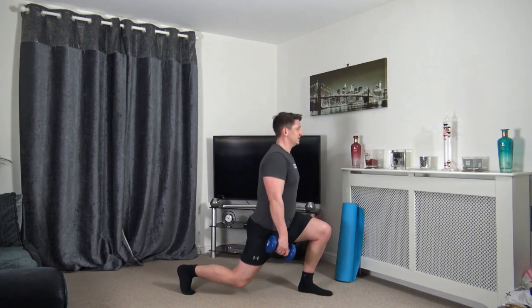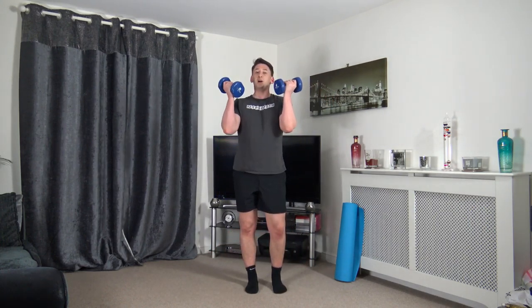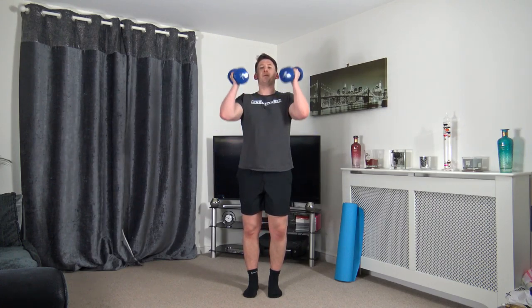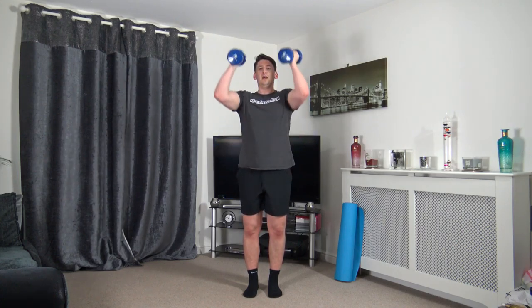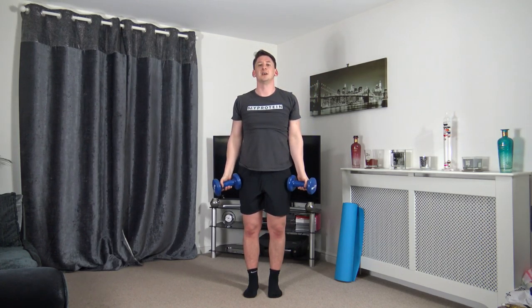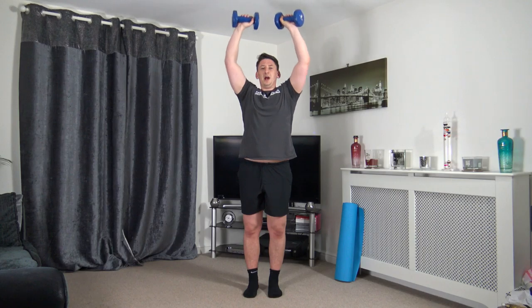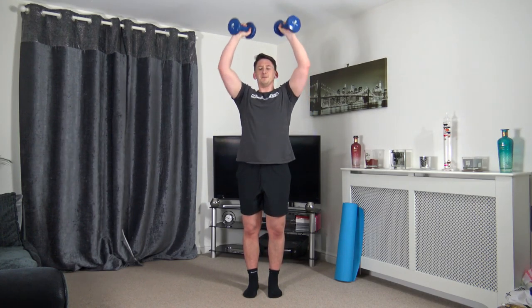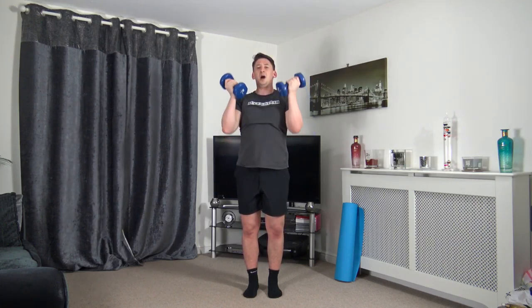Bicep curls then push it up — keep those arms tucked in at the side. In three, two, one — squeeze the bicep, extend up, squeeze the shoulders. Nice slow and controlled movements. Ten seconds to go — let's do one last one together, up we come, push up and slowly down.